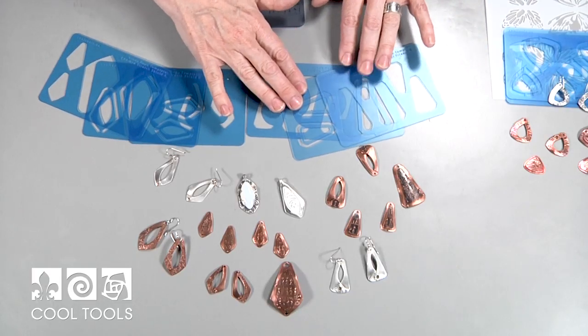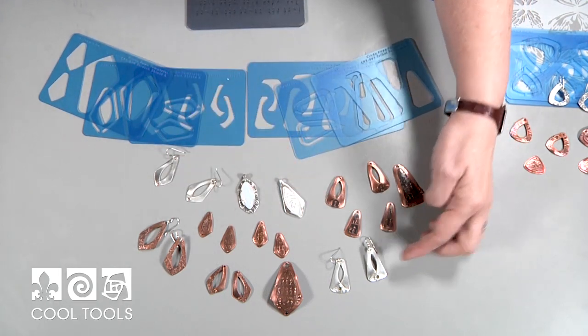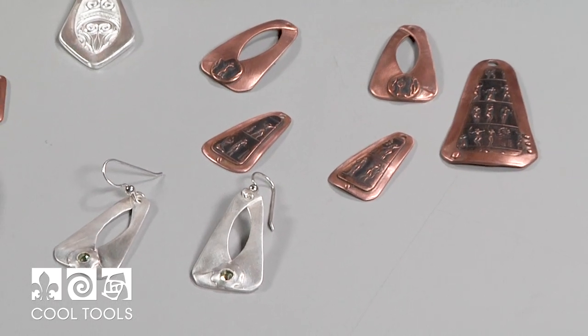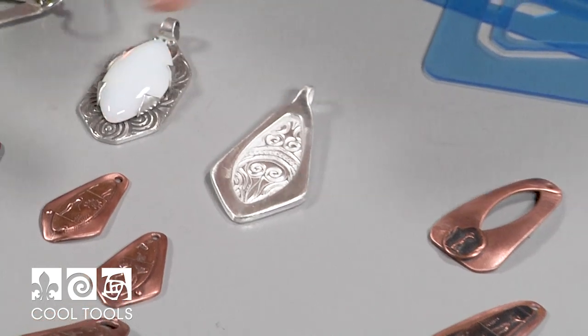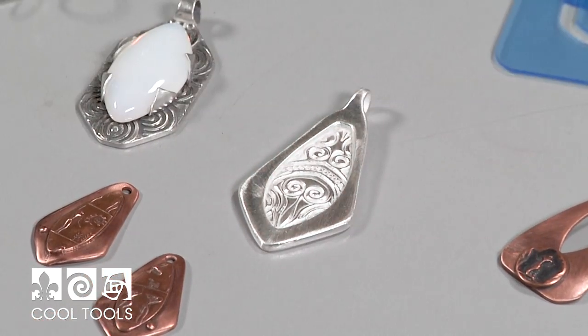The other one is a Tribal Triangle. I did it plain with silver and then I used the Ancient People's texture. I also wanted to show you this is one of the first ones but I actually layered two pieces and this one's going to be enameled. So it's great for enameling bases also.